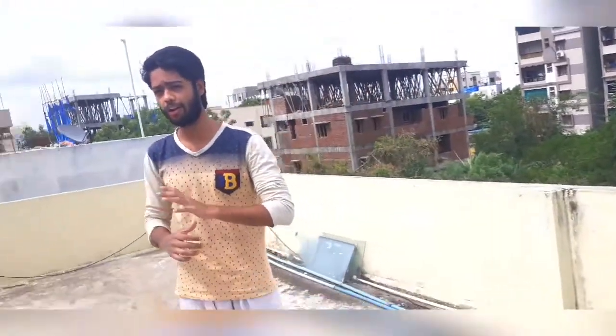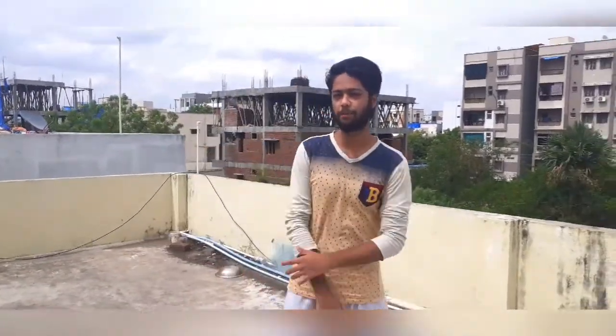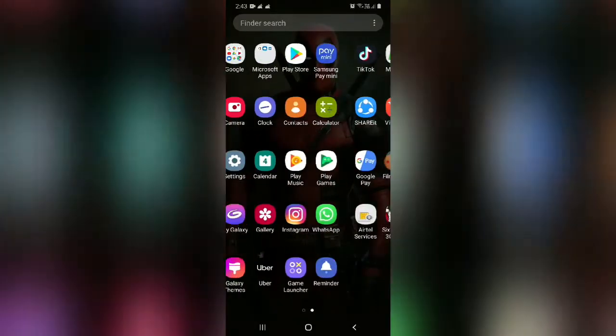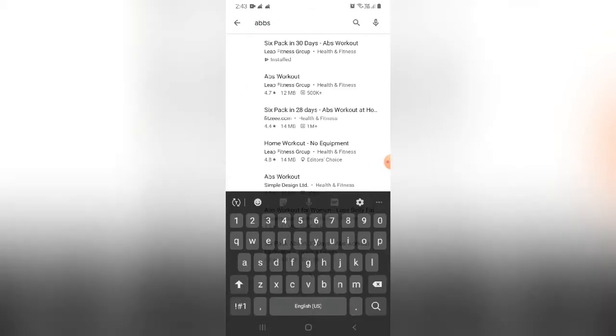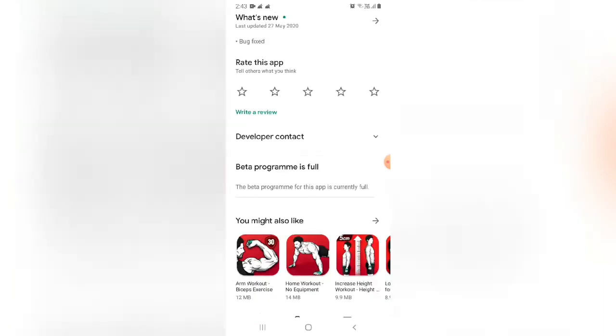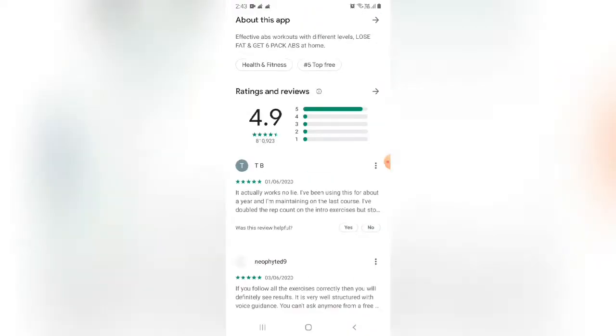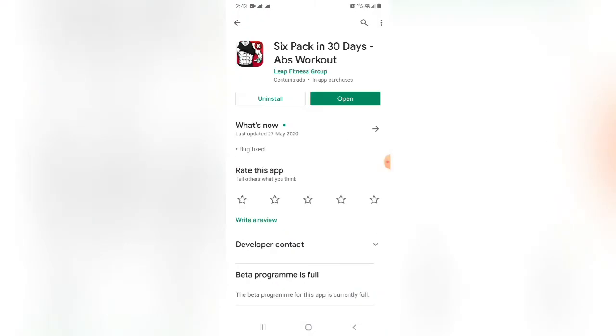Now I will show you the screen recording. I thought let's try this and see what the results are going to be. As you can see, this is the Play Store. The app is available here — this is the top one. Let's see what the rating is: 4.9. So let's open it and I'll show you the app.